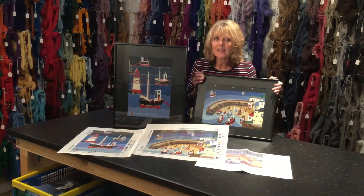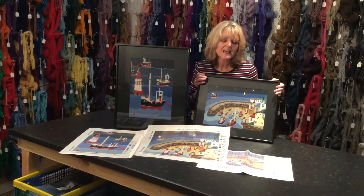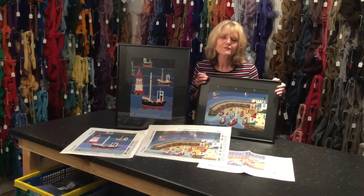As with all our kits, you get Appleton's wool, the printed canvases, the charts, and full instructions.